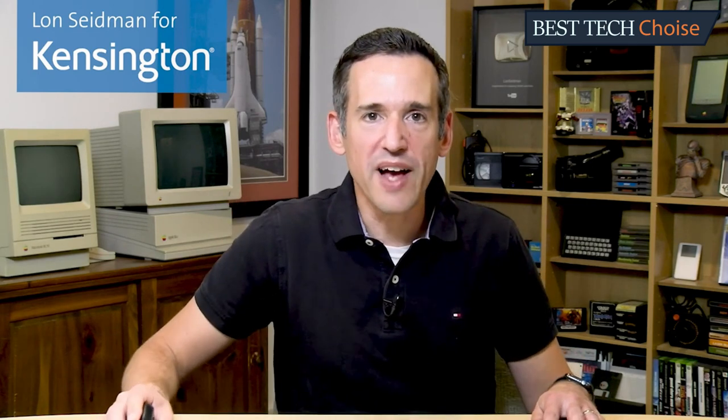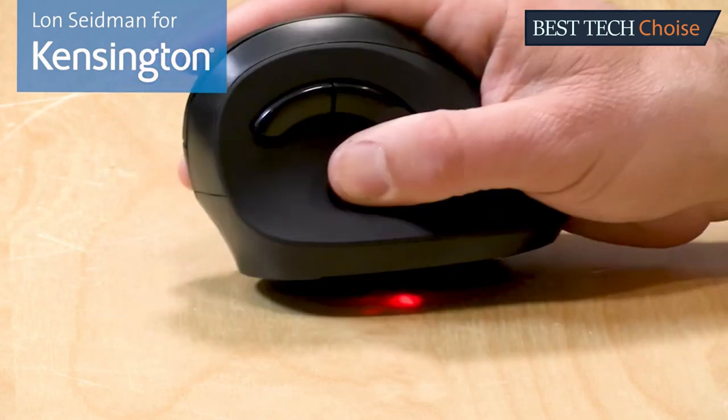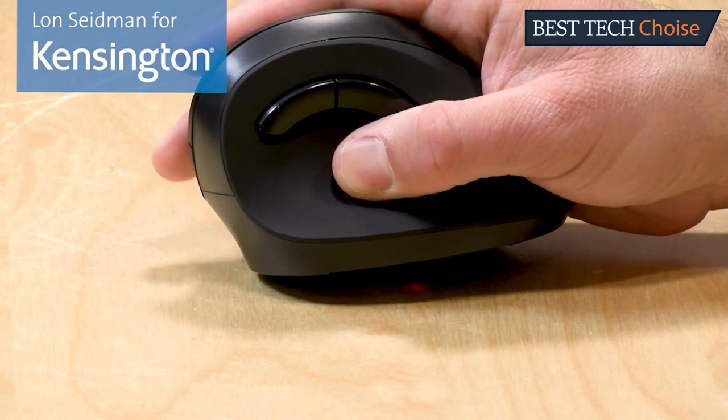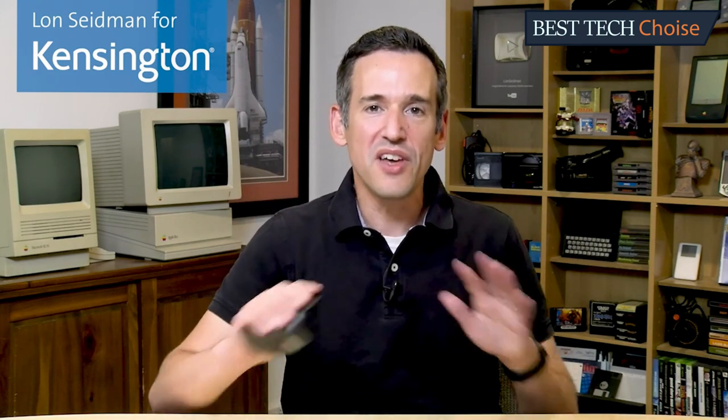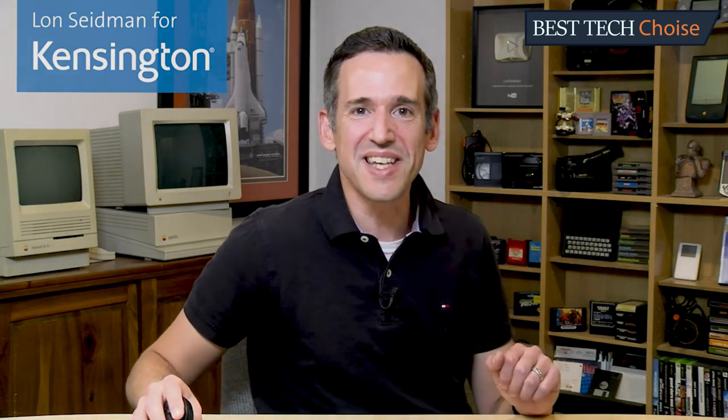In addition to being very comfortable, the ergonomic vertical mouse is also very flexible. Its optical sensor can read mouse movement without a mouse pad across many different types of surfaces. It's as natural as a handshake and super comfortable to use — you'll never want to go back to a regular mouse after trying this one. For Kensington, this is Lon Seidman.